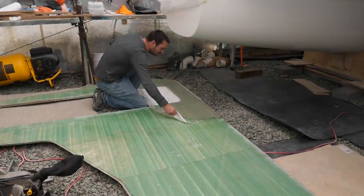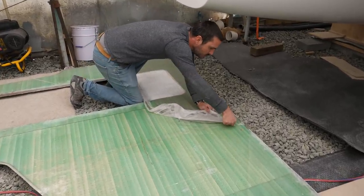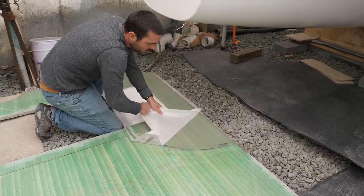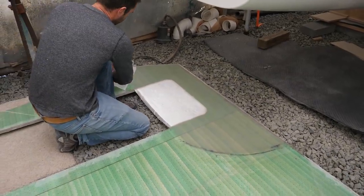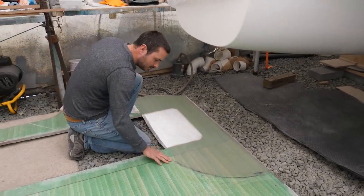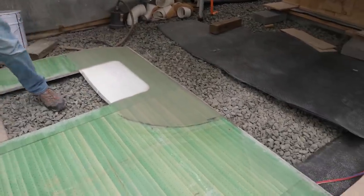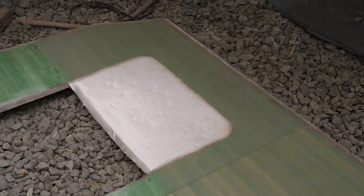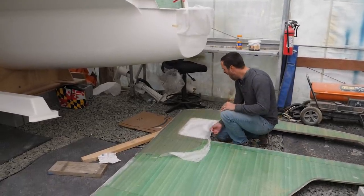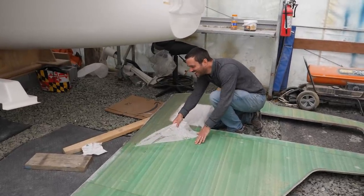You ready for this? I'm ready for this. Look at that smooth surface. I know it's exciting stuff.